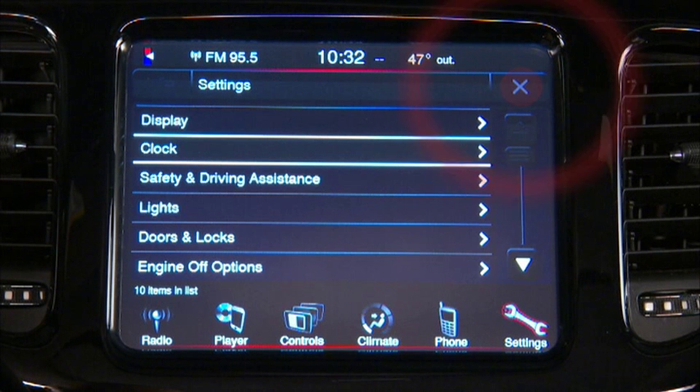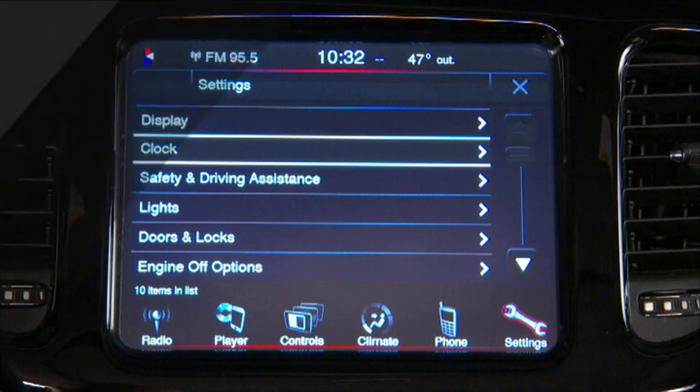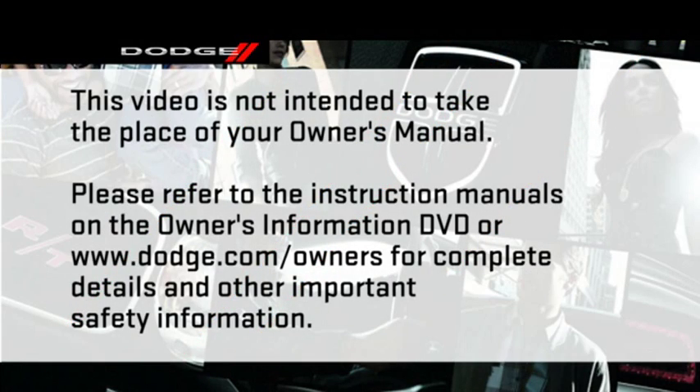Press the back button to return to the settings menu and save your changes. Please refer to the instruction manuals on the Owner's Information DVD or dodge.com/owners for complete details and other important safety information.